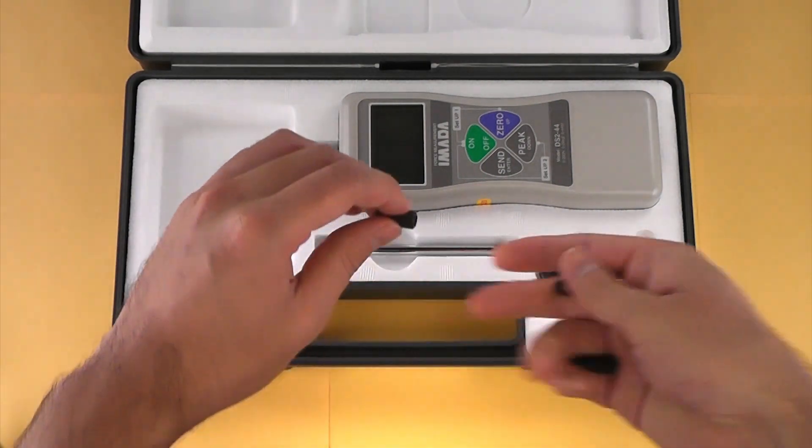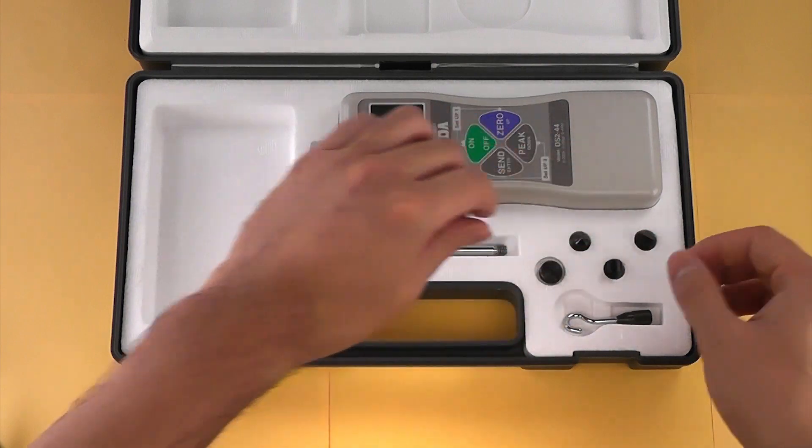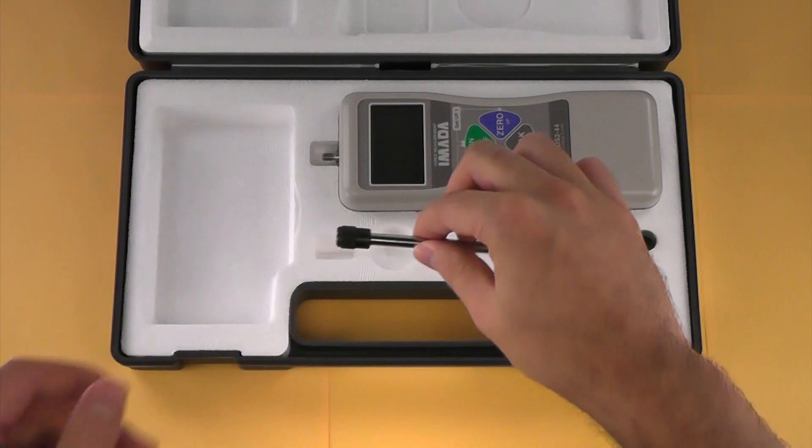We also have many attachments for more specialized applications — please visit our website for more information. The extension shaft allows the measuring shaft to be extended.